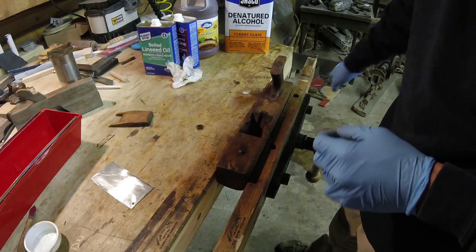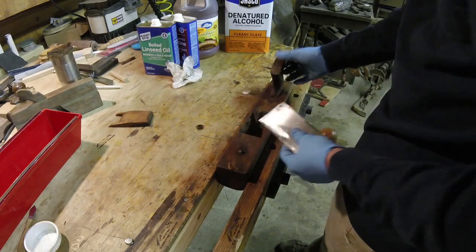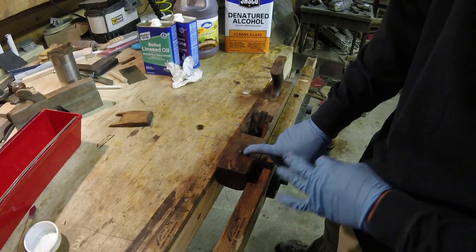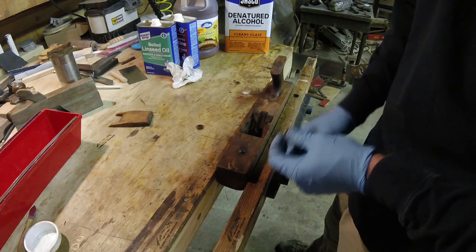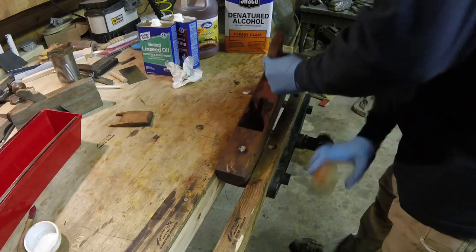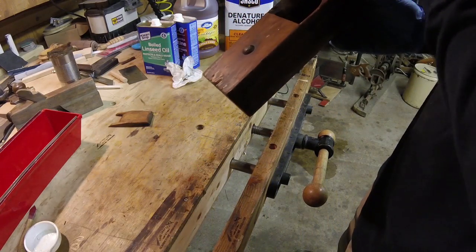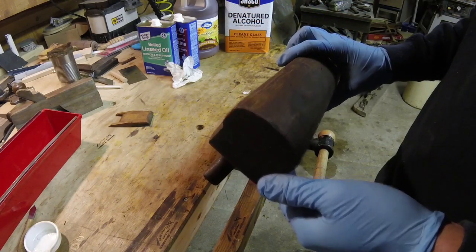Back to normal speed. I went ahead and used my card scraper to get some actual built-up gunk off. It's easier just to scrape it off lightly - I don't want to go too far. I'm not trying to remove the finish, just the gunk. One thing I think is kind of different: on a few of the planes I have, this button here is wood, but this one is metal - I think that's kind of neat. I'm going to set this one off to the side to dry, let the denatured alcohol evaporate, and then start on the other two.